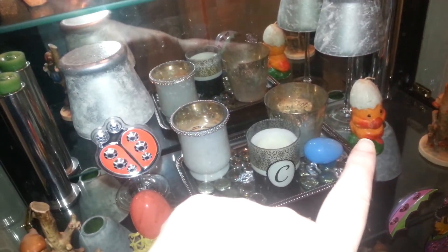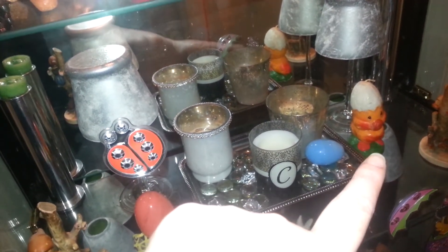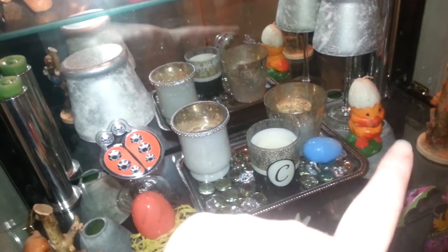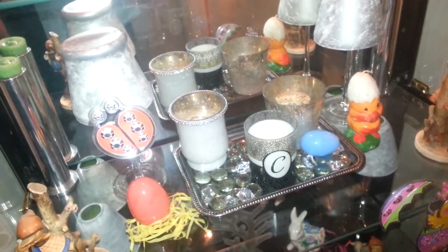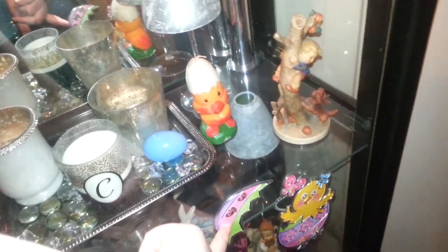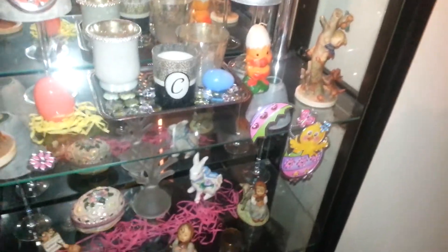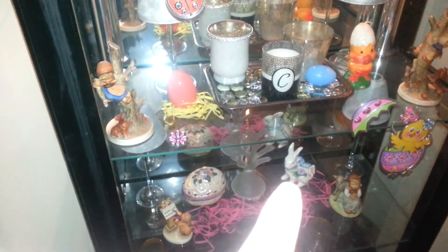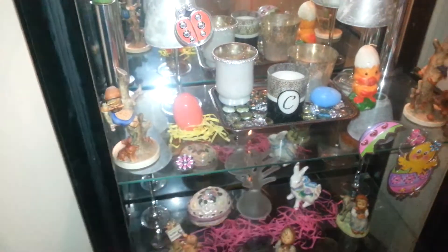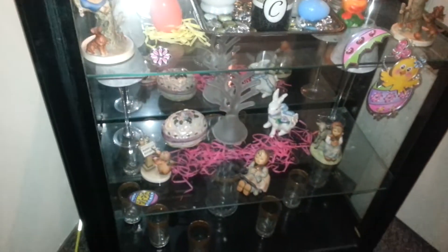This candle I've had probably forever and I've been trying to find more, but they really don't make them anymore — it's probably 20 years old. The sticker with the little egg with the crack and the little chick popping out. Little ceramic egg, little ceramic bunny, Easter grass, and the hummels that are always in there. Another little Easter egg.